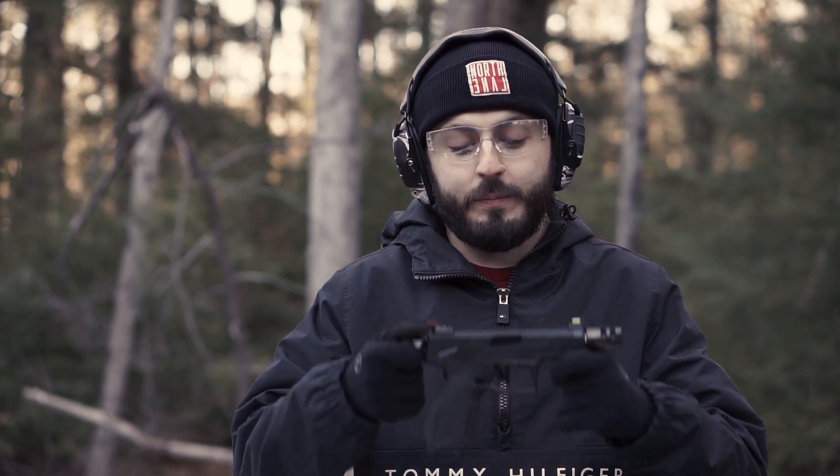Hey guys, welcome to another Tandem Cross video. Today's video is very exciting for me because we're talking about one of my favorite pistols.